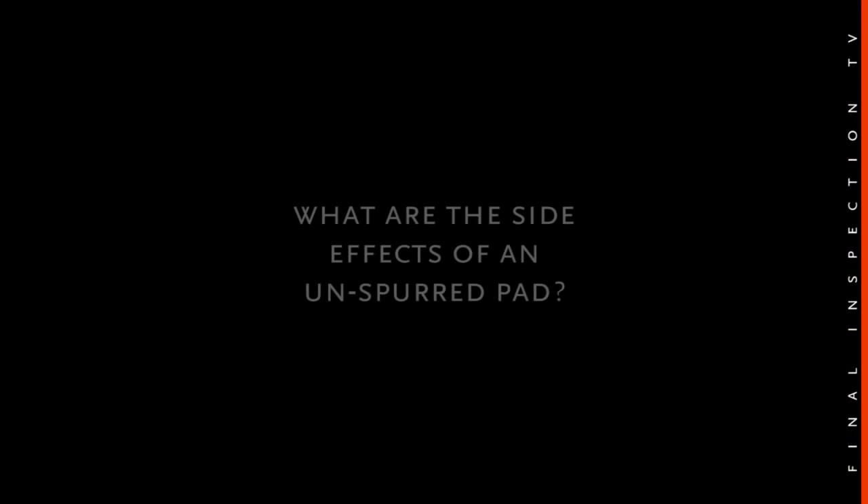Not spurring your pad allows fresh polish to be mixed with old, blunt abrasives, and they circulate to make a much less efficient polishing process. Circulating blunt abrasives can result in marring.